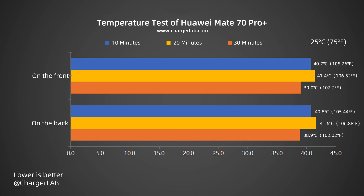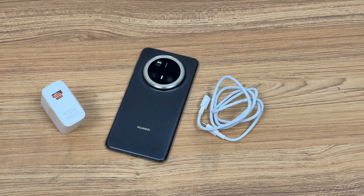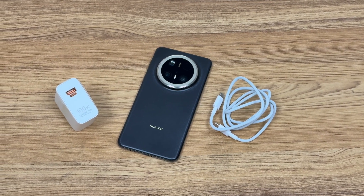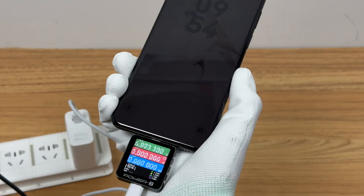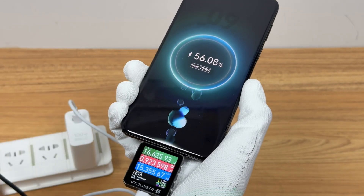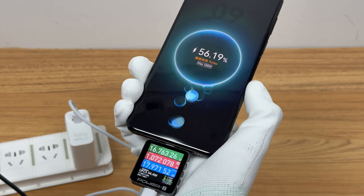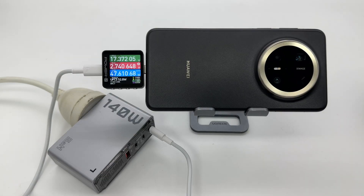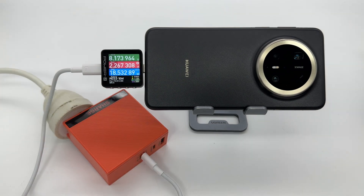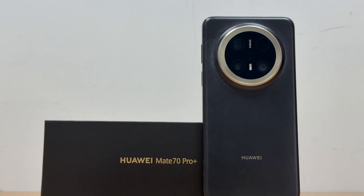It is not recommended to use the phone while charging. Overall, the Huawei Mate 70 Pro Plus uses a 5700 mAh battery with 100W wired fast charge. It can be charged to 50% in 15 minutes and fully charged in just 58 minutes. It not only ensures a large battery but also balances the charging speed. It is also compatible with the highest 100W UFCS charging protocol, which is quite advanced.